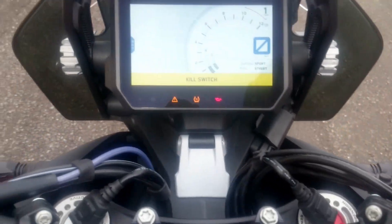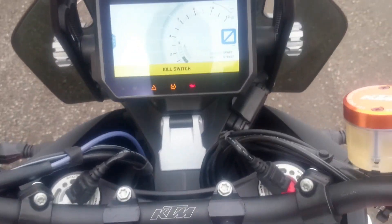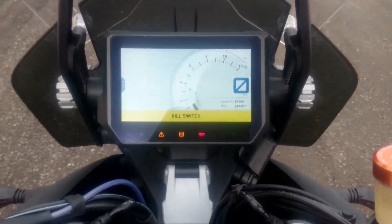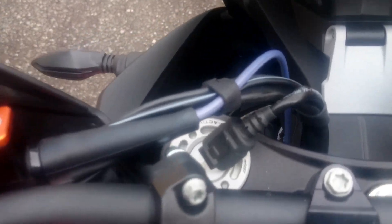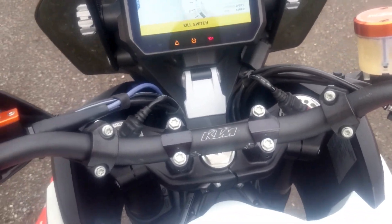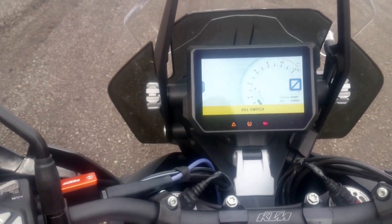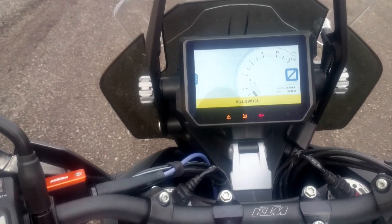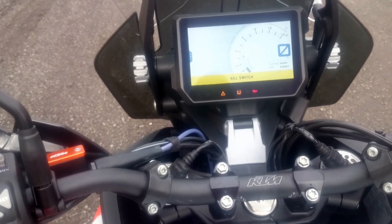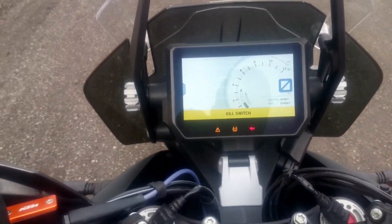The bike also has air valves that measure tire pressure, which you can see on the display. And it has electronic suspension that adjusts the height of the forks and shock. If you're two persons with luggage, the springs get harder and it presets the ride height automatically. That's all — thanks for watching, bye!